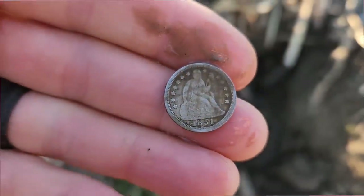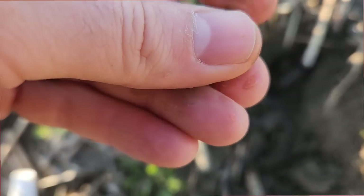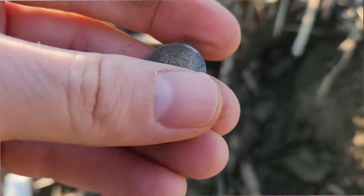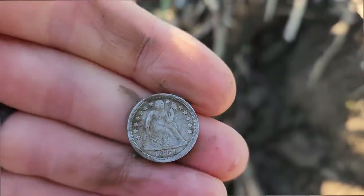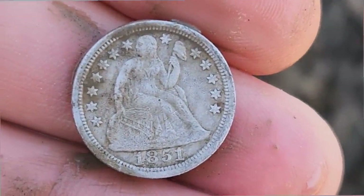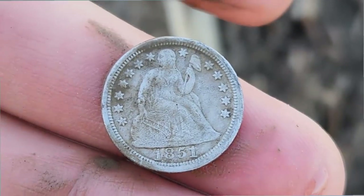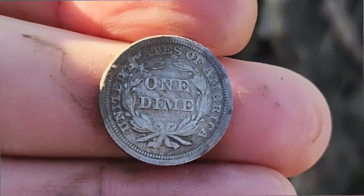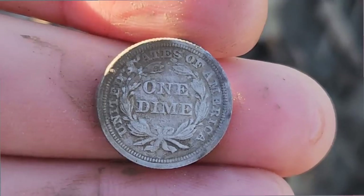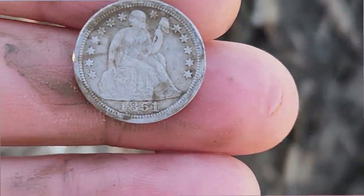Look at this! It just goes to show you, this place is never hunted out. 1851, Philadelphia mint. Wow, that thing has got some detail. Look at that — 1851, Liberty. Beautiful little coin. That's not bad for being here for half an hour.